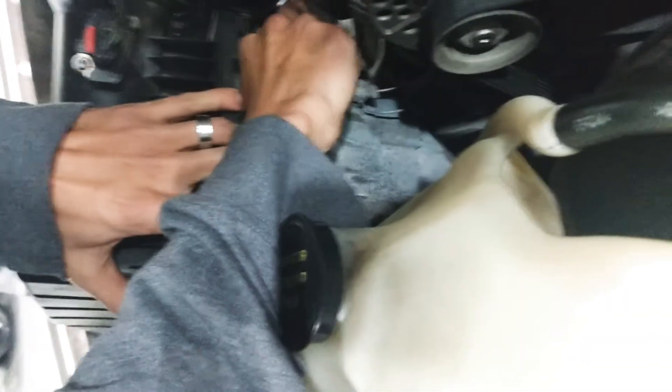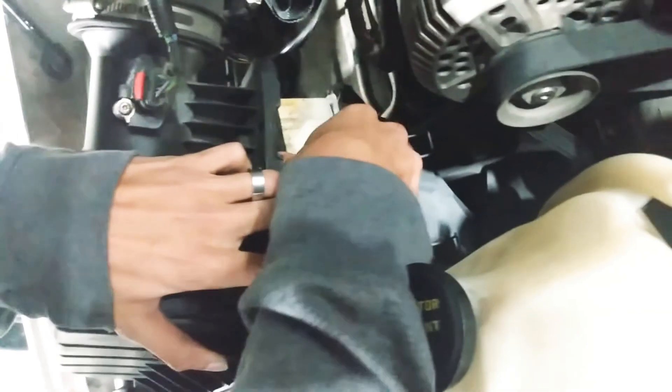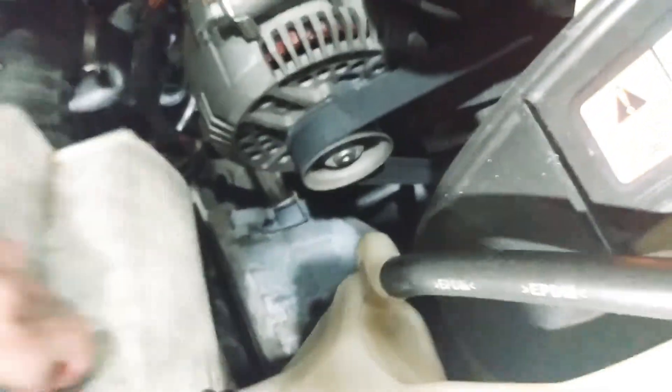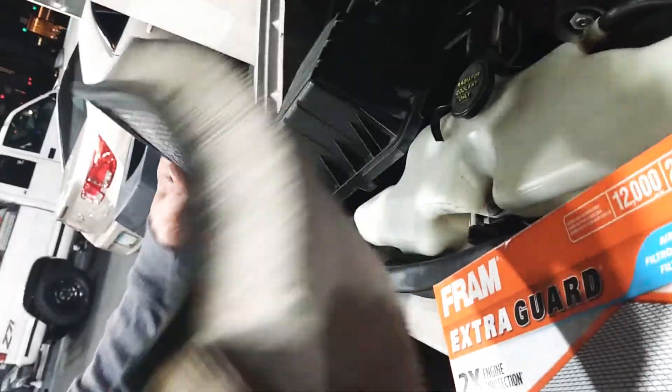And this is the filter right here. I'm just going to pull it out. This is the old filter — you can see it's about time to change it. Very, very dirty.